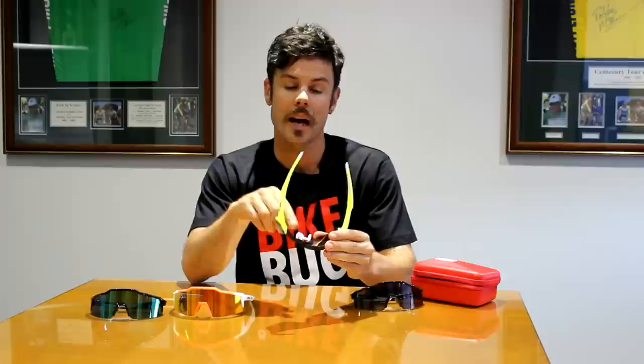The first thing you'll notice when you put on the 100% Speedcraft sunglasses is just how comfortable they are. The positioning of the nose piece sits right on the bridge of your nose, so they sit right on your face. You'll also notice the temple arms and the nose piece are made from a mega hydrophobic material, which means sweat and moisture won't affect them.